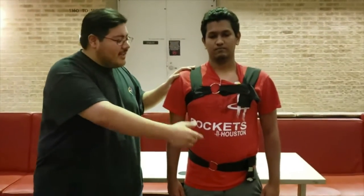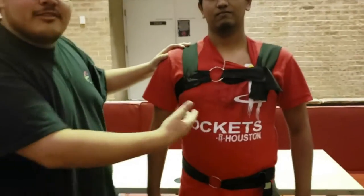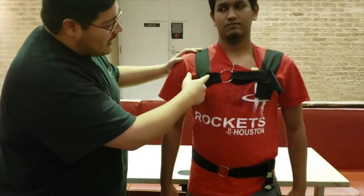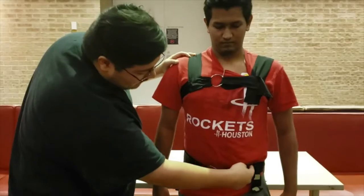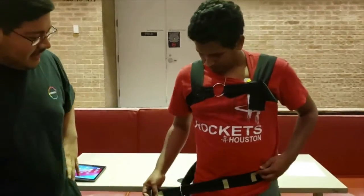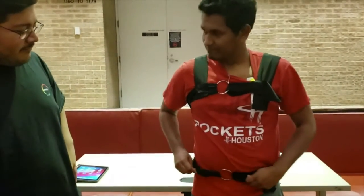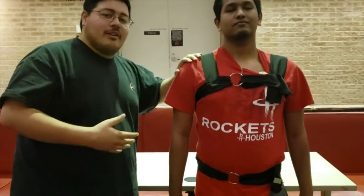Here is the wearable that we created. You can see it's made out of stretched fabric with Velcro so that it can fit whatever person's body size. One electrode is attached right here, another electrode is right there, and another electrode is right here. Ideally this would go under the shirt and you can put a shirt over the person.